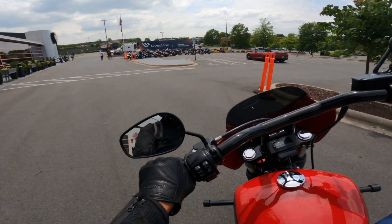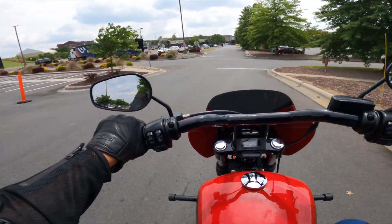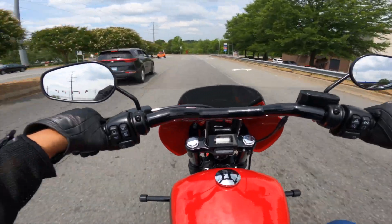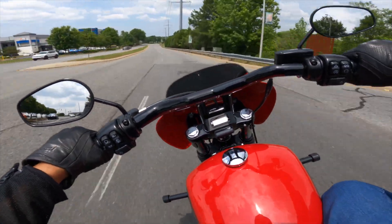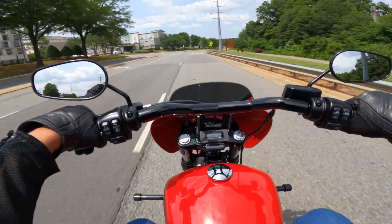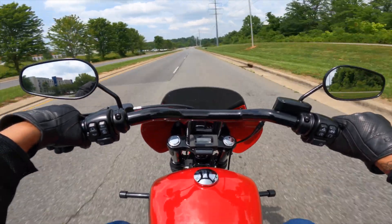Let's see how this baby rides. This baby's moving. So as you saw in the beginning of the video, Aaron came up with a few subtle upgrades just to enhance the look, performance, and functionality of the Street Bob.